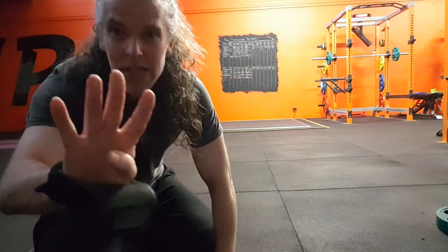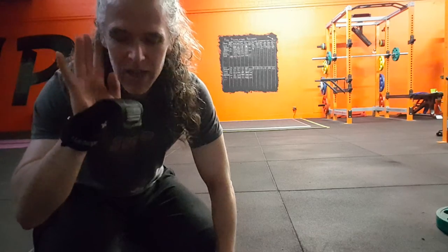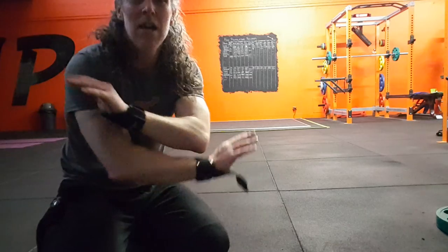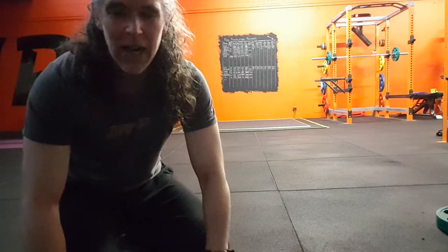Four sets — vertical cable crunches — and you are done. It is killer.